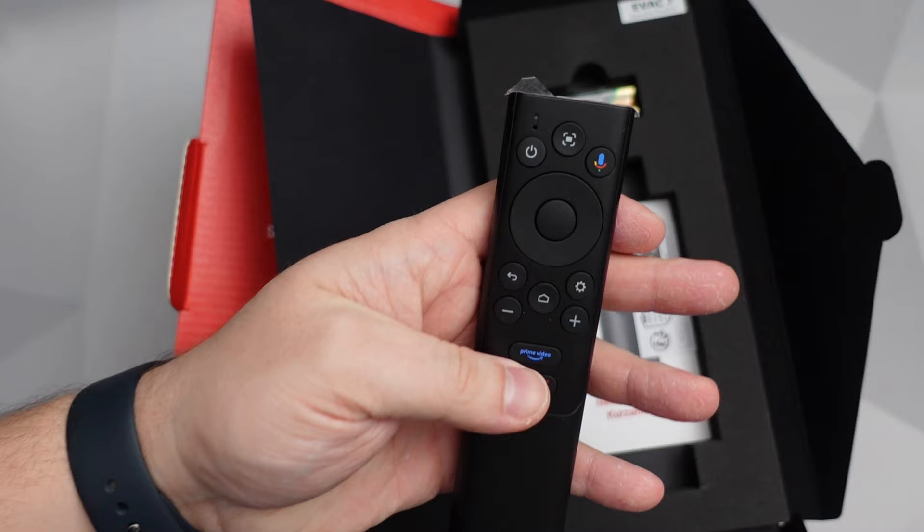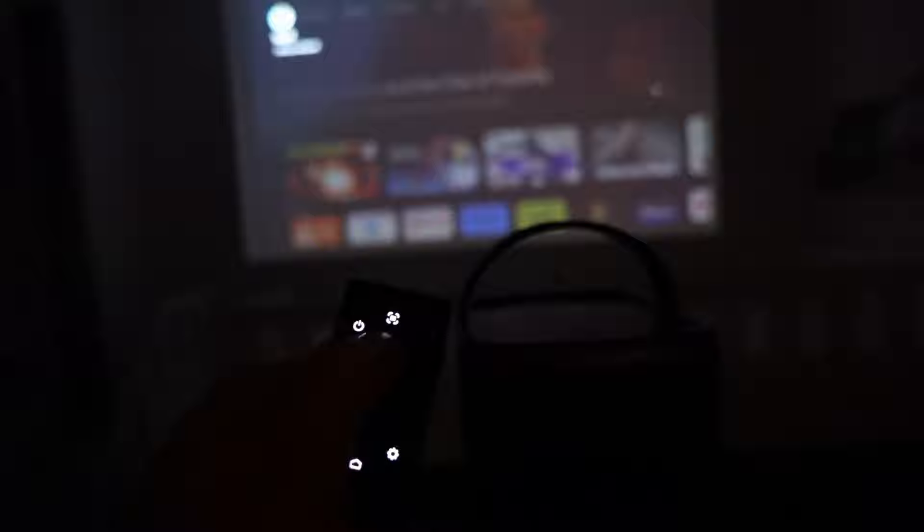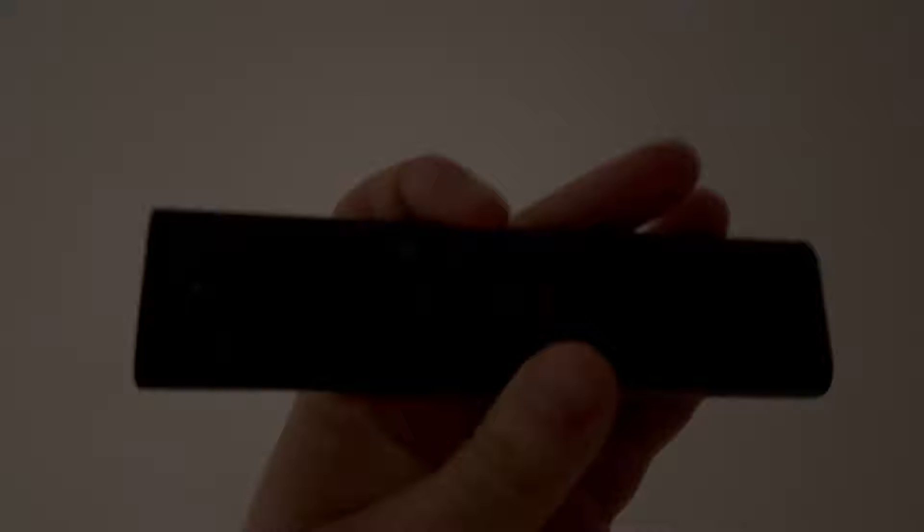My second gripe is to do with the remote — when using it, sometimes the menu response is a little bit sluggish, like there's a small delay. If you're using the buttons on top, or using Home Assistant or even the Nebula app, there's no delay at all. For some strange reason Nebula only chose to light up some buttons on the remote, which is a problem when you're using this outside or in the dark — which you probably are because it's a projector. It'd be nice if they actually lit up all of the buttons.